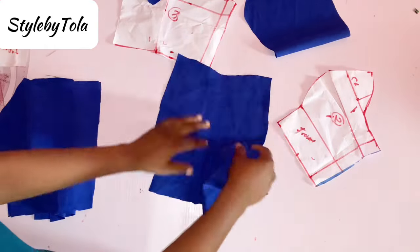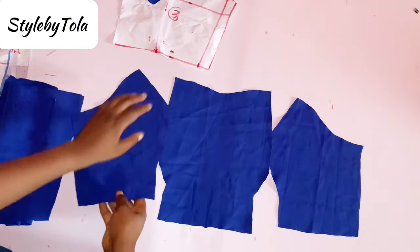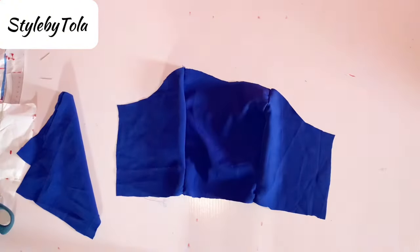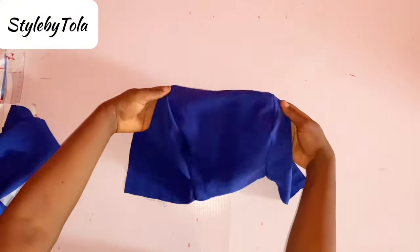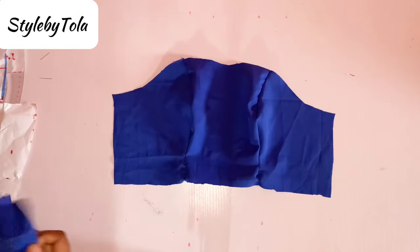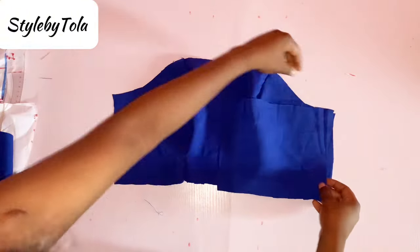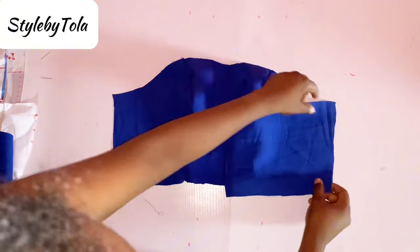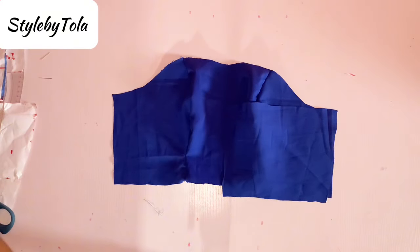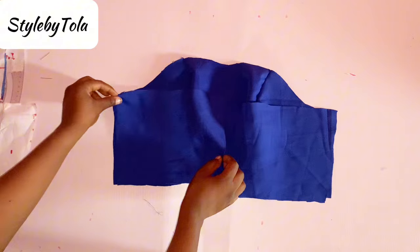The next thing to do is to join the three pieces of the front together to get the front part of the bustier. I'll go ahead on my sewing machine to join that. The next thing is to join the two sides of the back to the two sides of the front — the two pieces of the back to each side of the front, as you can see illustrated in the video — and I'll join that together on my sewing machine.